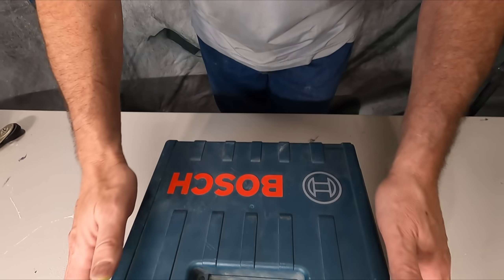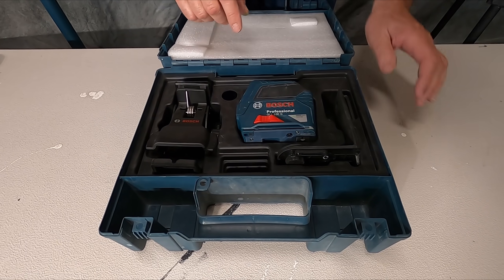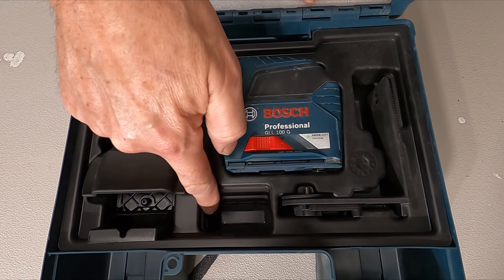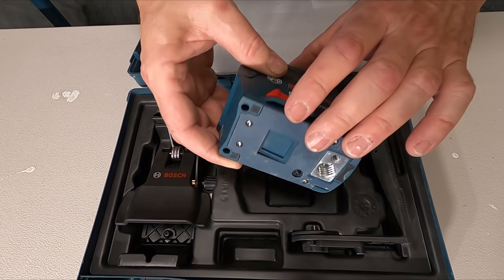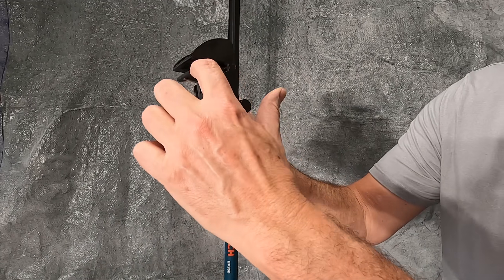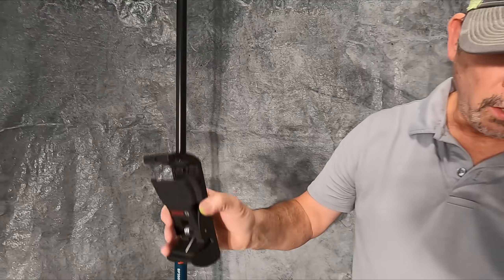The laser I wanted needed to have a vertical line, a horizontal line, and it had to be able to tilt for tile at 45 degrees or putting up a handrail on a stairway. So I settled on this Bosch right here — the GLL-100G at $249. It runs on three AA batteries, and there's even storage in the case for the batteries. It comes with a standard quarter-20 mount and this bracket, which will clip to wall angle for acoustical ceilings or flip over to hang on a nail on the wall.